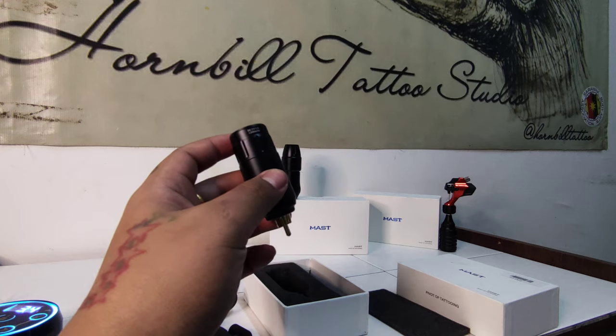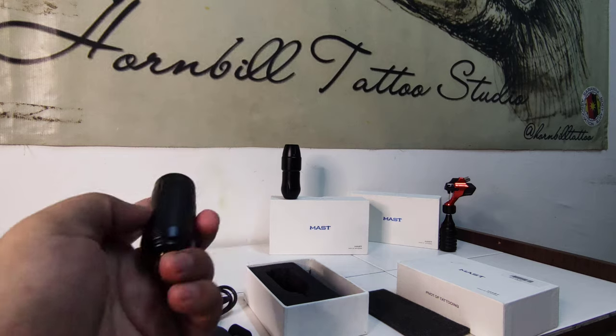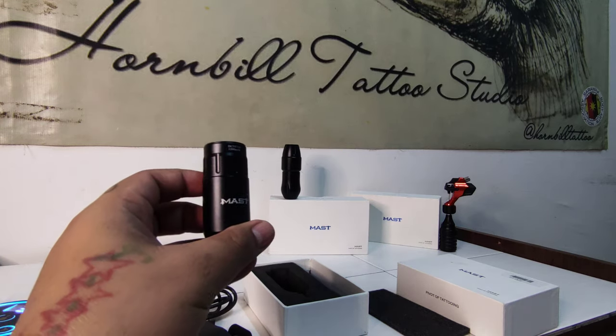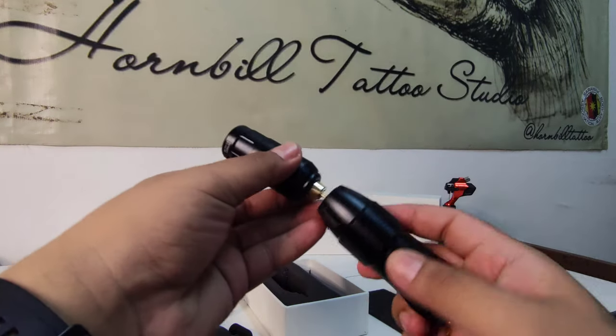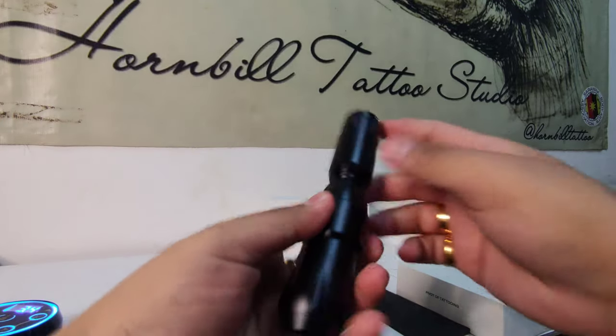This power supply can last around 3 to 6 hours on a full charge.